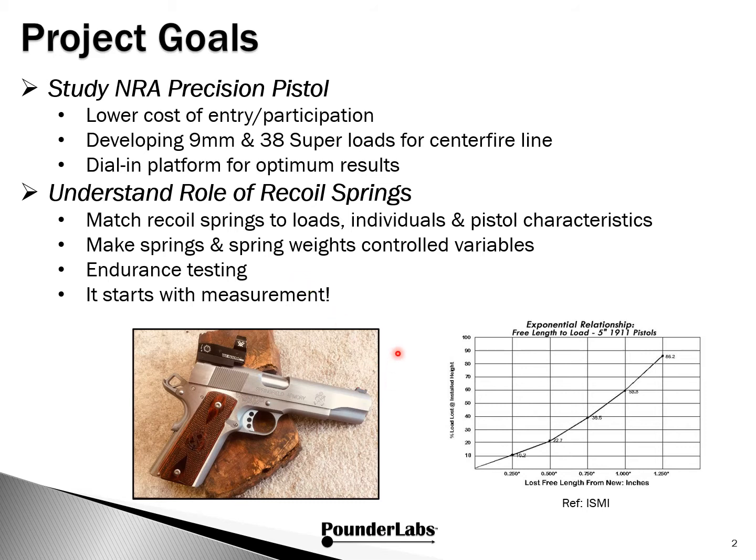Also, when do you replace springs? There's a lot of discussion about that, but take a look at this plot from ISBE Gunsprings. You can see that even small losses — quarter inch, half inch — in the length of springs can already make a significant difference in spring performance. So to understand all these things, we feel we need to start with measurement.